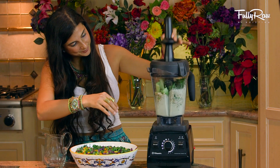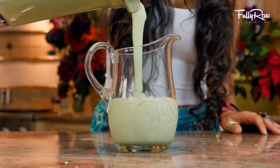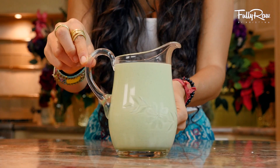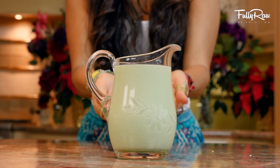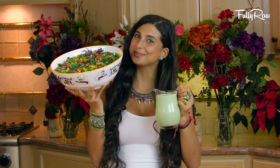Go ahead and blend this up until it is completely creamy, and then go ahead and pour it into your jar of choice. You can pour it into a mason jar or a dressing serving jar — it depends on when you want to eat it. You now have a delicious salad dressing to go with your rainbow salad.